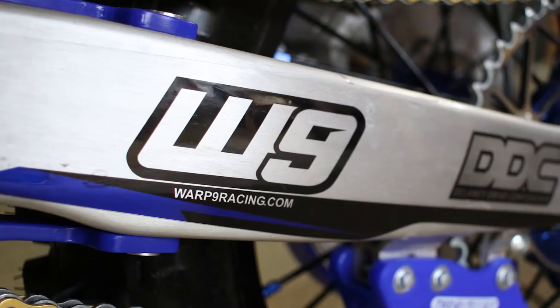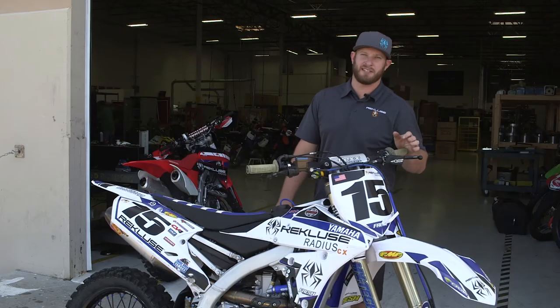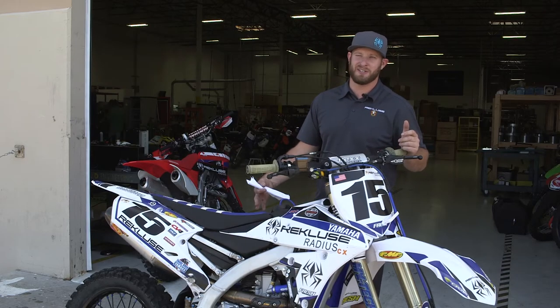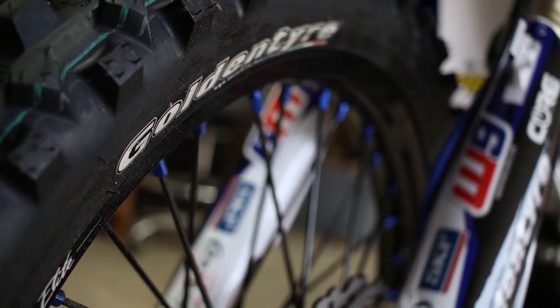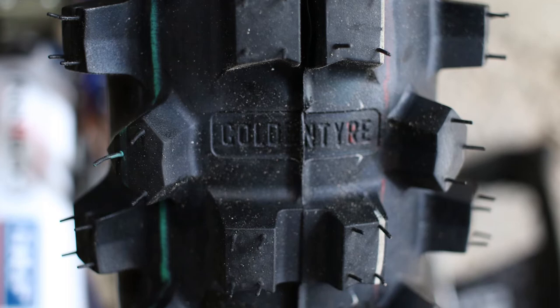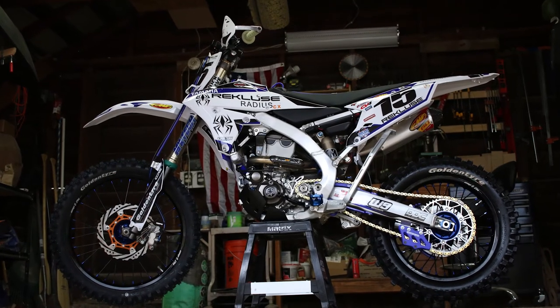We went with Warp Nine wheels front and rear — full rim and hub combo. When you're making traction with Radius CX, you've got to make sure it's getting to the ground. So we looked at Golden Tire and went with Golden Tire tires and their G mousses. We went with the GT 216A fatties up front and the GT 333 fatty on the rear.